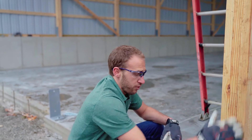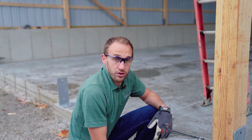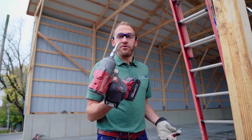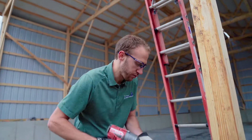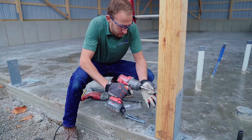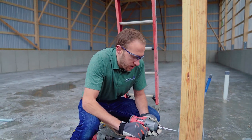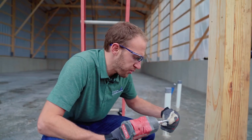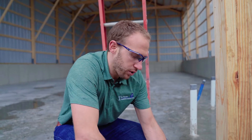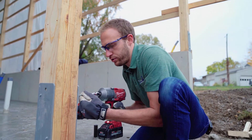We've got our column in place, plumbed up, and squared up — we're ready to drill this thing in. We're going to use a 5/16-inch socket to install the quarter-by-3-inch lag screws. There are two holes on each side of the bracket. We're going to put these in first to make sure our column stays in place before we drill. So again, two on each side — two quarter-by-3-inch screws.